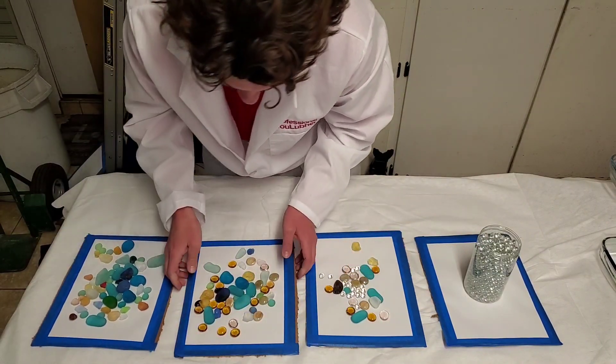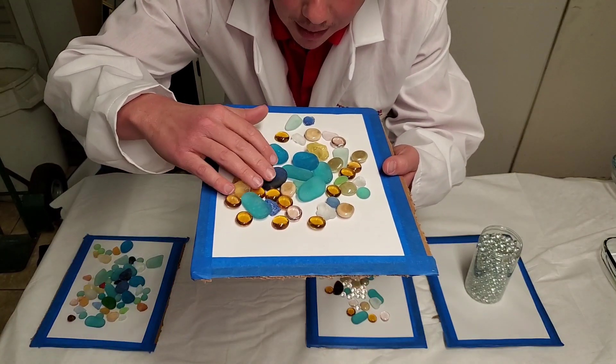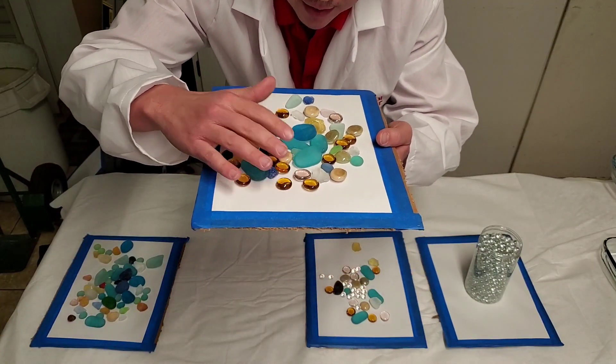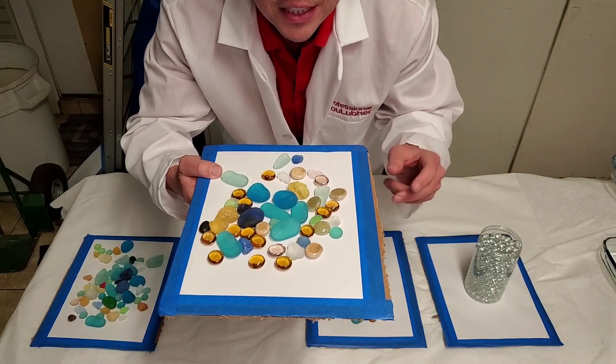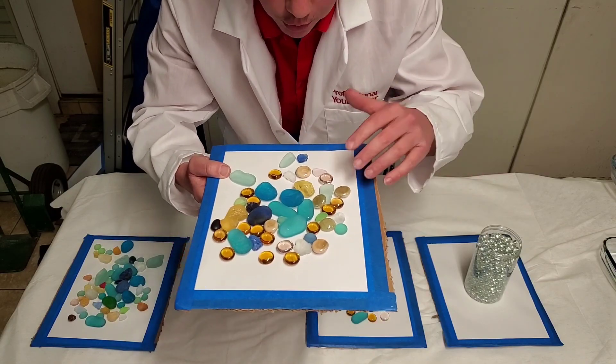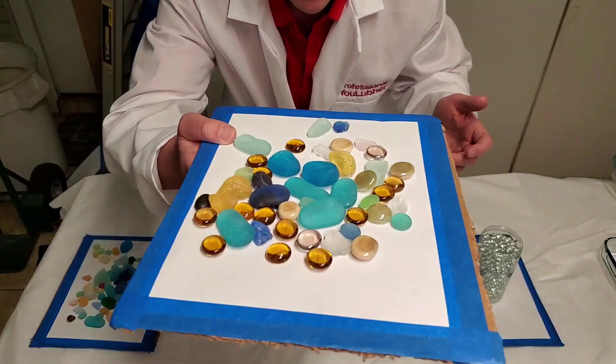Now we're onto a synthetic blend. This would be some of your irregular-shaped molecules, which is like a synthetic blend quality. Usually synthetic blends are about 1 to 15% synthetic — that's right, it's not much synthetic in there at all. So that's about what that would look like.